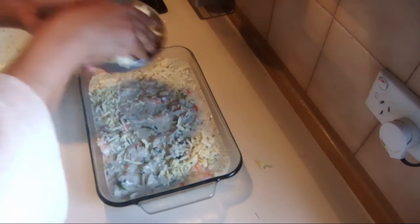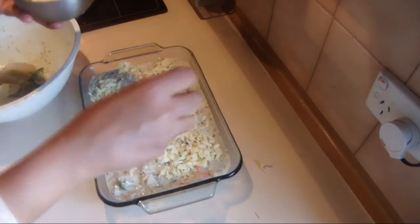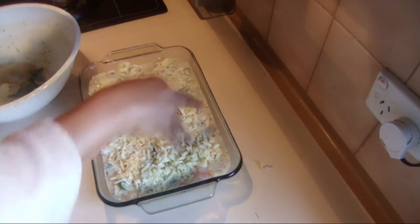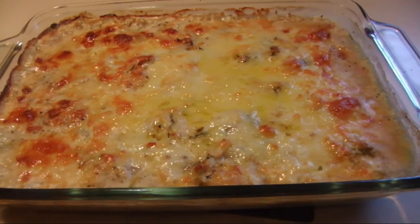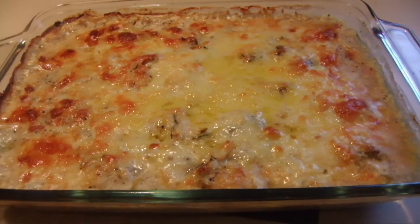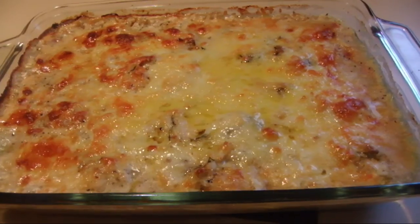Add a little bit of cheese on top and bake at 160 degrees for about 15 to 20 minutes until the top browns. I finished baking the fish pie and it took only 25 minutes to bake. I hope you will enjoy this too. Thank you for watching.